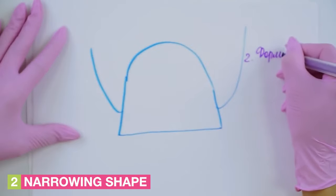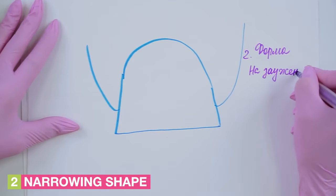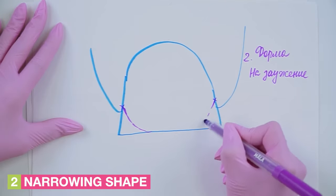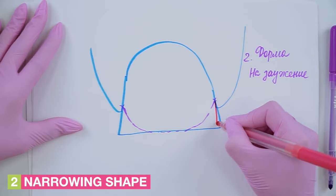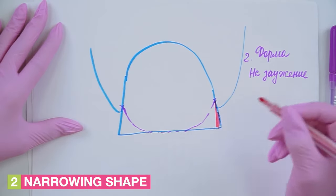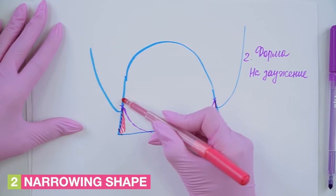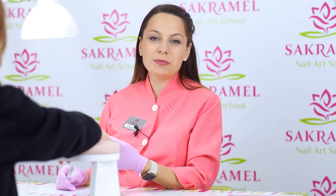The second aspect is the shape of the nails. We should choose narrowed shapes like the oval one. If the client wants a square shape, then we can narrow down the nail plate a bit by removing the side walls. Be careful when filing nail growth points so that there are no rough edges. I'm going to shape a free edge and make it oval. You can see how to file the nails correctly in my other video — I'll leave the link in the description box.